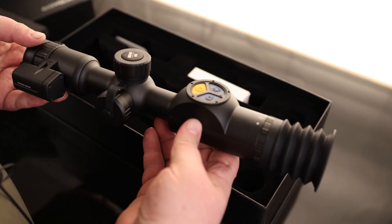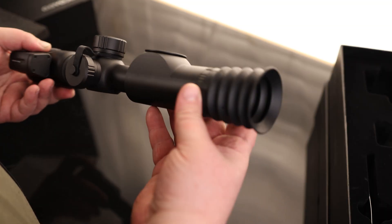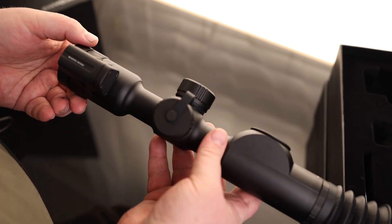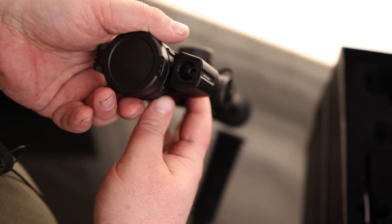That is a pretty impressive piece of equipment. It does come with the eyecup pre-installed. There's a nice looking lens on the back, we have our diopter adjustment, and our objective lens adjustment. We actually have a range finder built right into the scope — that is very neat.